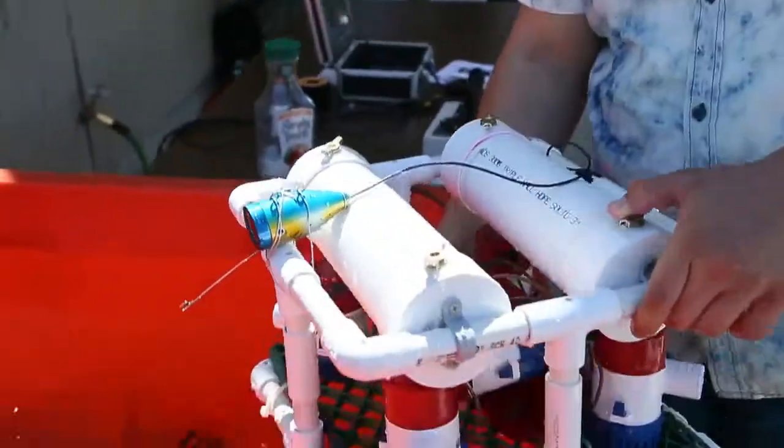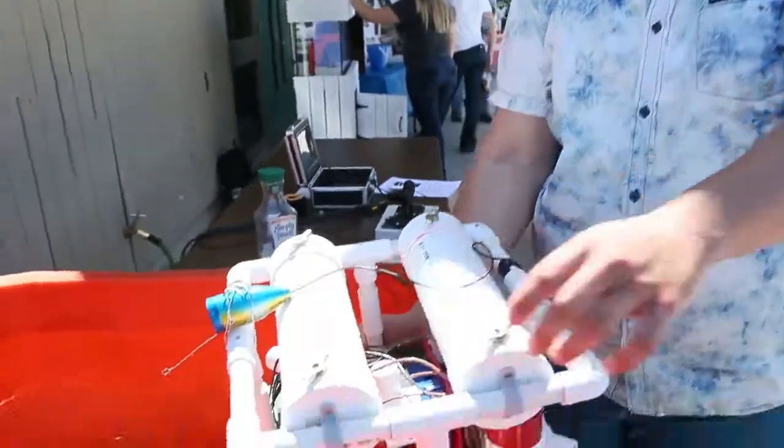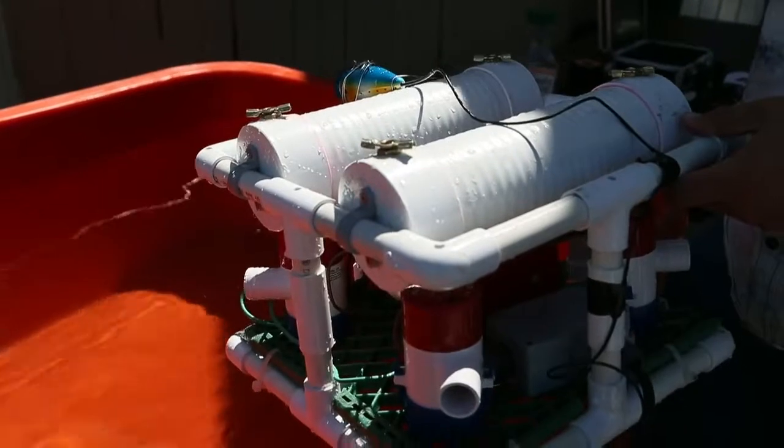I built a fully submersible that frames wet, so that means the water goes into it. I built two floats using three inch PVC pipes. I have six bilge pumps. I have a 10 terminal control box and it's connected to a car battery over there.